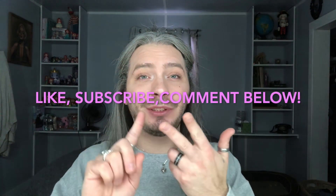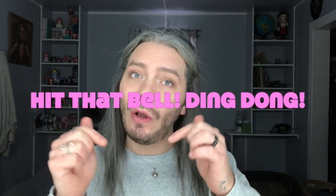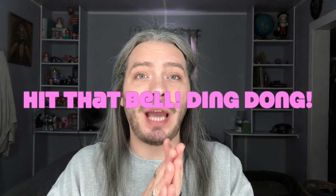Happy day everybody! Welcome back to my channel. If you haven't yet and you'd like to, like, subscribe, comment down below — I love hearing from you guys. Hit that little bell. When you hit that bell, you'll get notified when I upload new content.